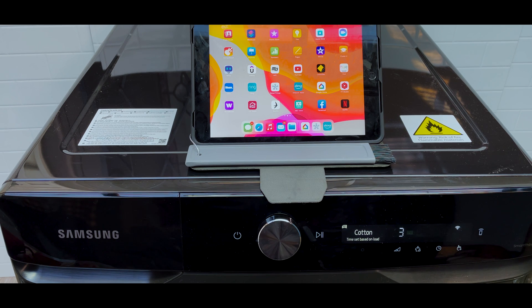Hey, what is up good people. We are having a look at how to connect your Samsung dryer or Samsung washing machine — this is going to apply to Samsung washing machines with the same design — to the SmartThings app and to the internet so that you can control them remotely. We'll do this in two stages: the first stage we're going to connect it to the SmartThings app, and the second stage is setting up your voice assistants.